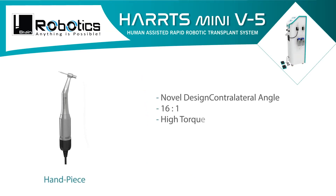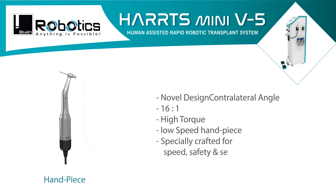Novel design. Contralateral angle. 16-to-1 ratio. High torque. Low speed handpiece, specially crafted for speed, safety and security.